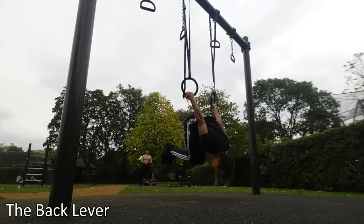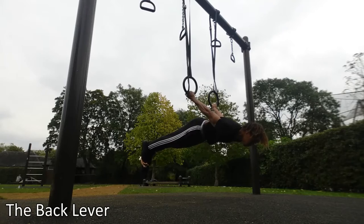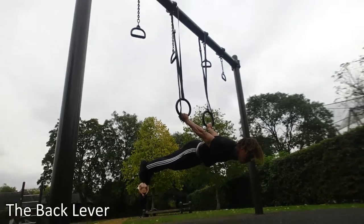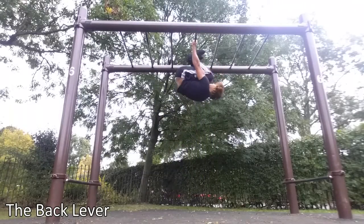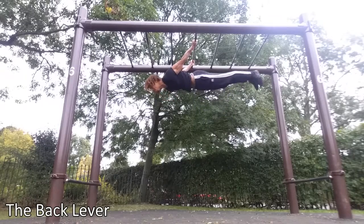What's going on guys, it's your boy Tyra from Abnormal Beings coming at you with another tutorial. Today we're going to be talking about how to do the back lever. Now the back lever is a slightly challenging exercise, but by now you should have mastered the muscle up, L-sit, and pull over, so it shouldn't be too much of a challenge.